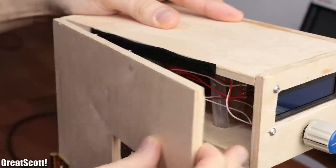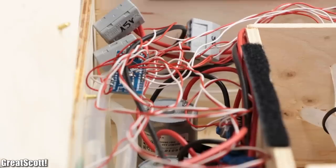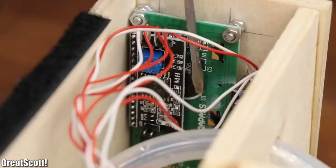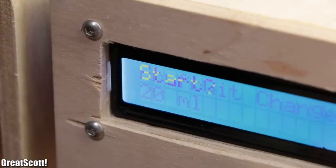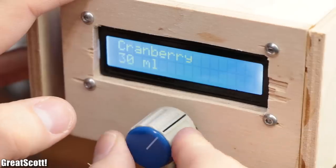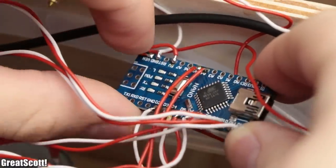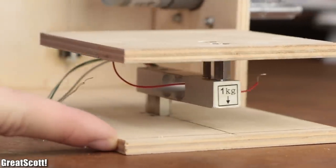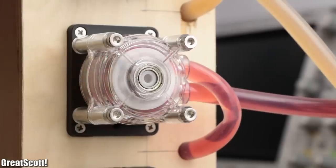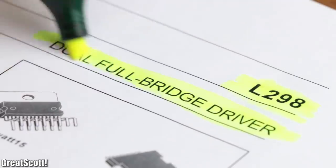If I open up the side of my cocktail machine, we can see all the electronic components it consists of. We've got a DC jack for the power input, an LCD to present all the important milliliter information, a rotary encoder with pushbutton to alter those quantities and start the mixing process, an Arduino Nano as the brains, a load cell which acts as a weight measuring system, three peristaltic pumps to move the liquid, and two L298N dual full bridge drivers to control the motors.